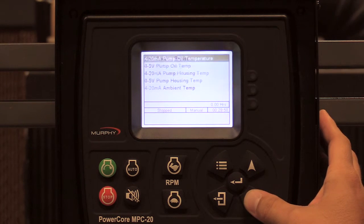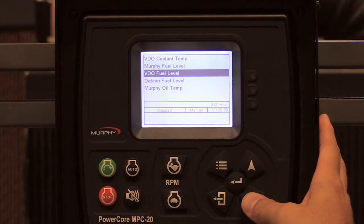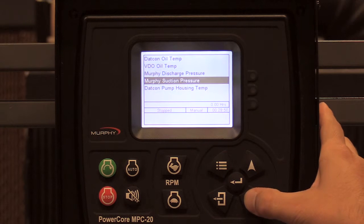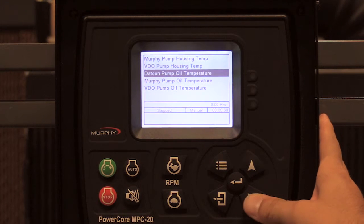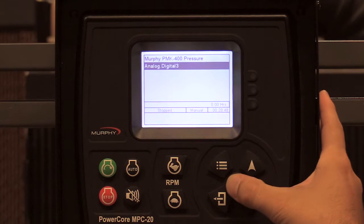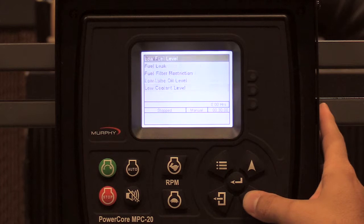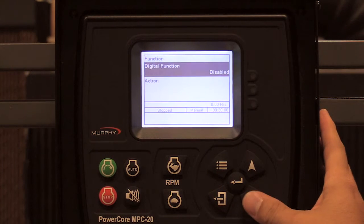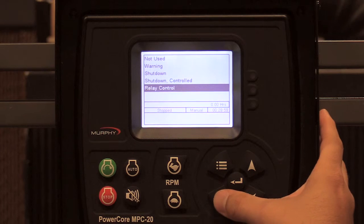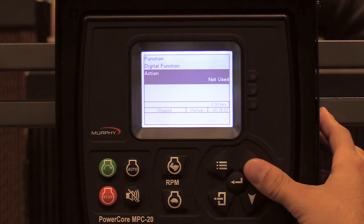Towards the bottom of the list of functions, you also have resistive inputs — oil pressure, coolant temp, fuel level, oil temp, discharge and suction pressure for resistive sensors, pump housing temp, pump oil temp, and analog digital three. If you're using all your digital inputs, you can use an analog input as a digital function. You can see the menu is the digital input menu. Your action can be set to warning, shut down, shut down control, or relay control. The one thing you cannot set is your active set point — you cannot use B plus or open. This is a ground input only.